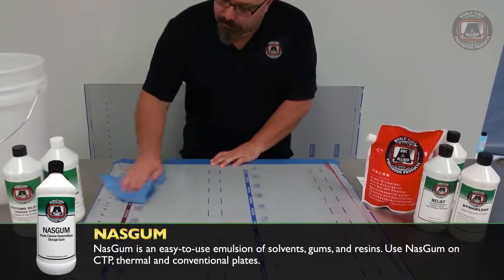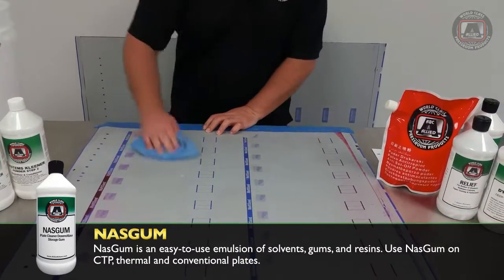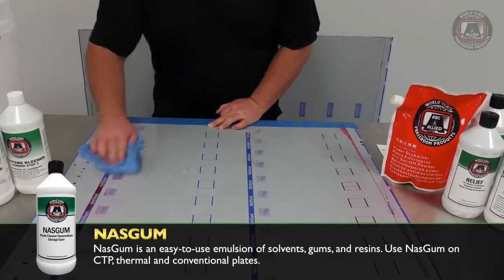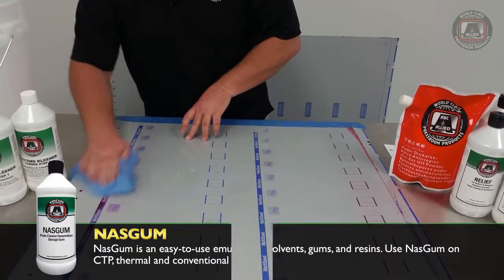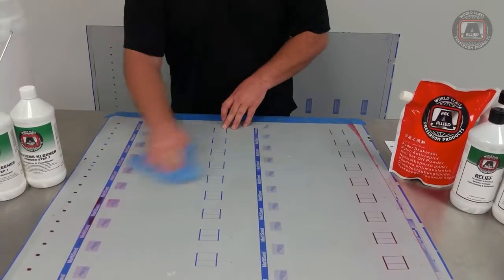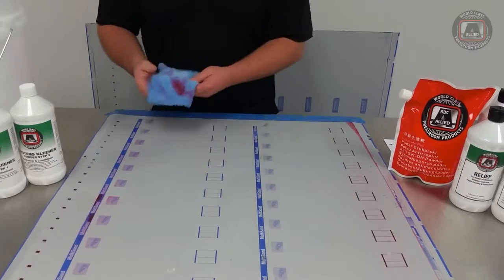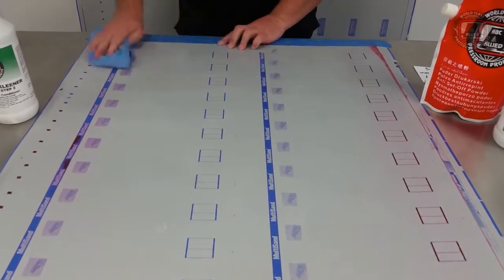Then you start on your plate. The NASGUM consists of a solvent, a resin, and a gum for your plate. The solvent is going to remove any ink left on the plate. The resin will adhere to the image area and be more receptive to ink, while the gum adheres to the non-image area and allows water to be more accepted there.